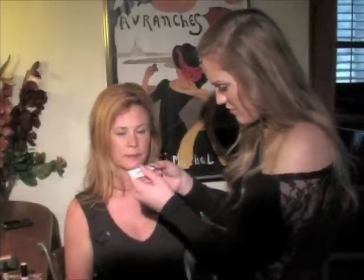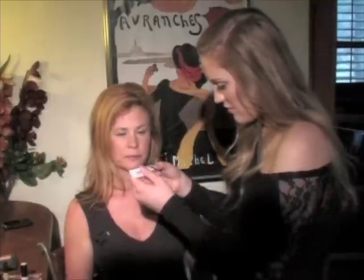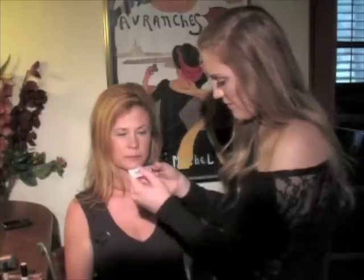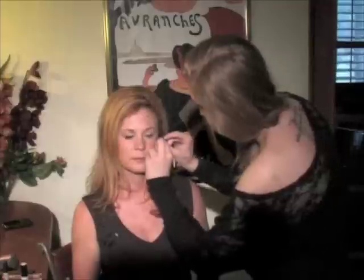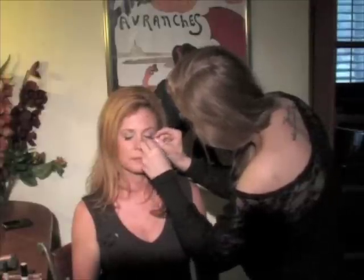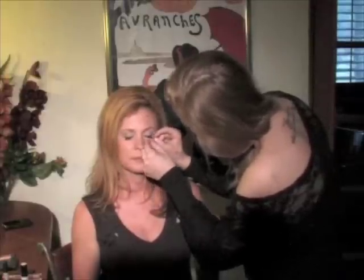Now we are going to add the fake eyelashes. From my experience I have learned that the most important part about putting on fake eyelashes is letting the glue dry for at least 30 seconds, so that it's tacky and you are able to just stick it right on the eye without the glue smudging around everywhere.